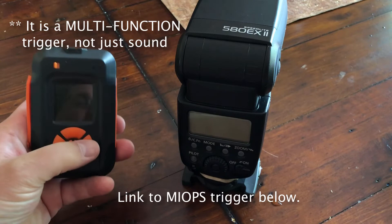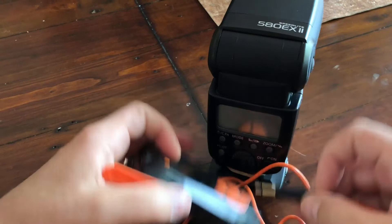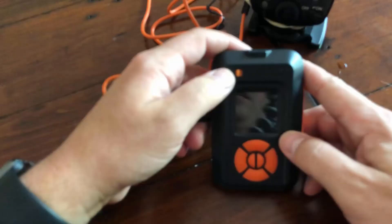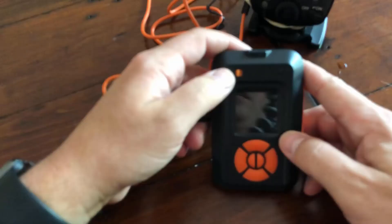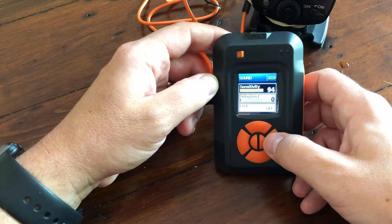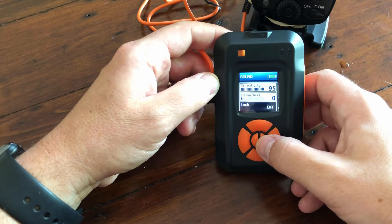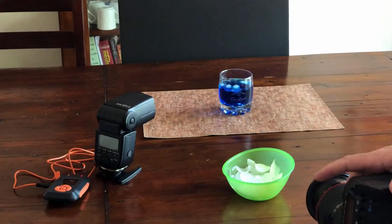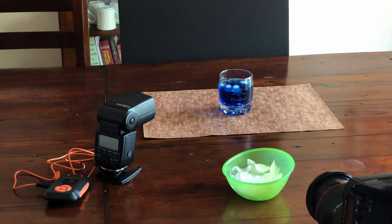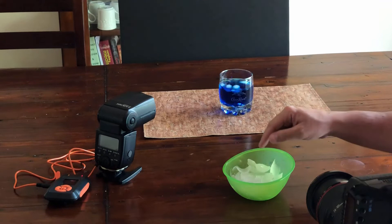I will plug one cable into the MyOps, plug another cable into the flash. I do use a rubber band just to push it in a bit more in case it's a bit loose. I will turn on the MyOps trigger, go to sound, enter. You can set your sensitivity — maybe I put 95 to hear the ice hitting the water. Delay, I want it to go immediately; I don't want lock on. As soon as I press this button it's going to start. I set my camera to go, then drop the ice, and that's going to have the flash go off so I won't even have to do that. When that ice hits the water and the flash goes off with a couple cubes coming down, it's going to catch them perfectly — you get rid of all the trial and error of dropping the ice and pressing the test button yourself.